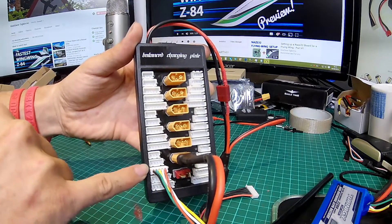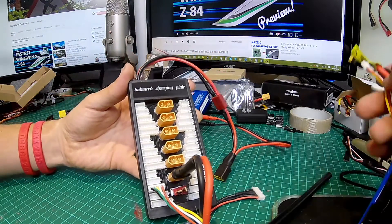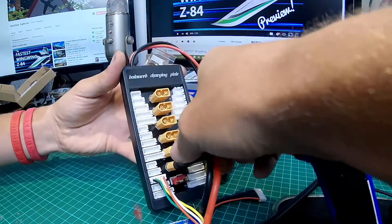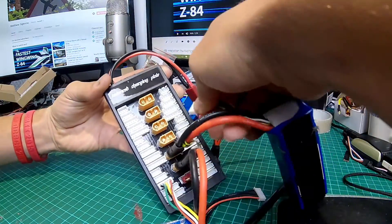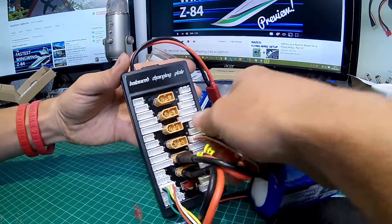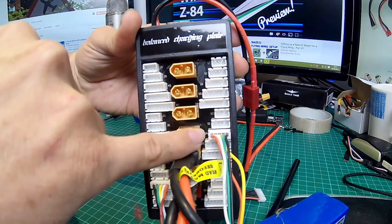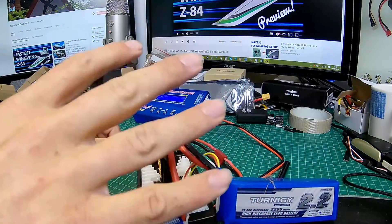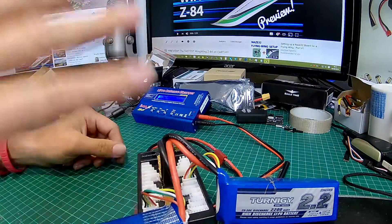I'm going to plug this in the right balance lead connector — there we go. You can see I've plugged the first battery in and it's connected to the correct balance lead plug. Now let me grab the other one — I'll plug that in the middle, get it the right way around, push it in firmly. It doesn't matter which XT60 port we use as long as it fits in completely. I've now got two batteries on here and I can charge them both at the same time.